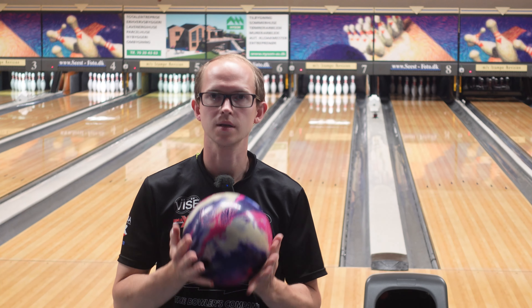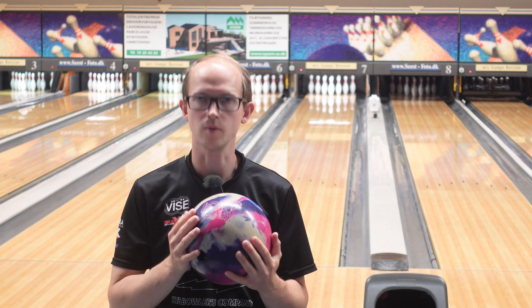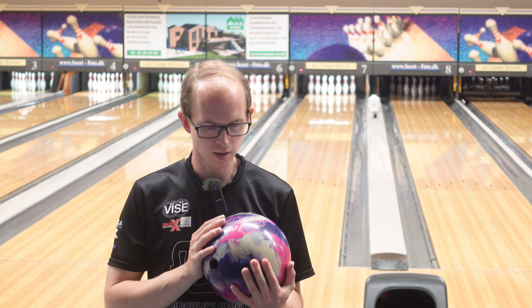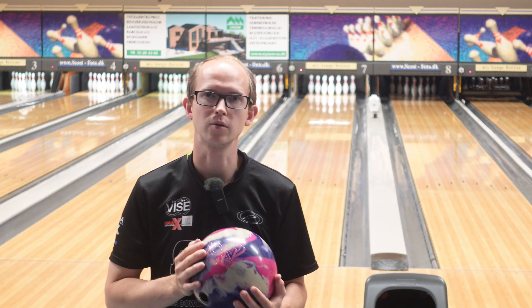Hi, welcome to Emex Bowling. I'm Thomas and today I'm doing a 300 challenge and ball review of the brand new Storm Ion Max. I was lucky enough to get one of these at Storm Dog Lives and Masters right after it was announced, and it's pretty strong. We like strong balls so I'm excited about this one.